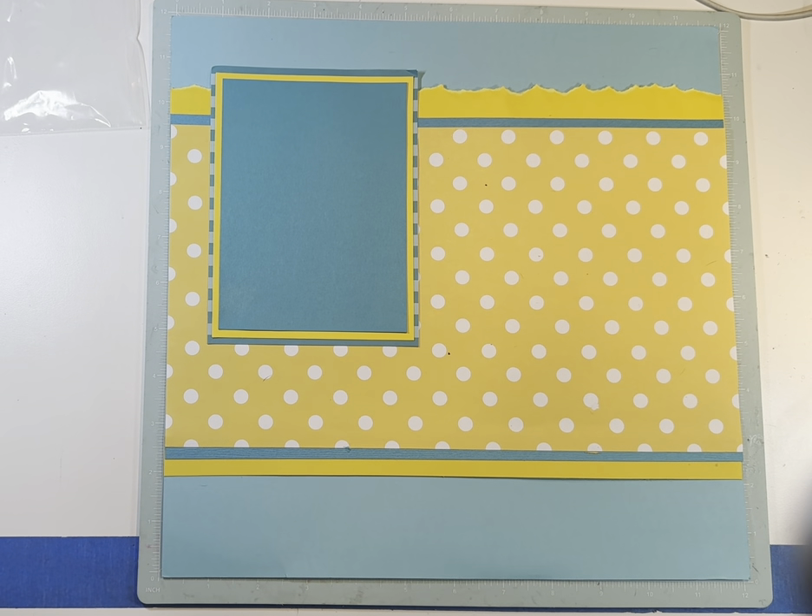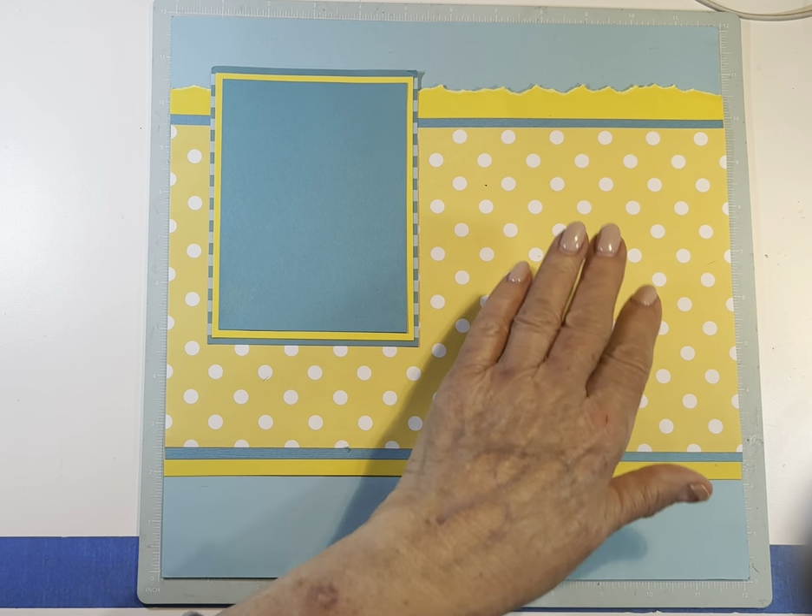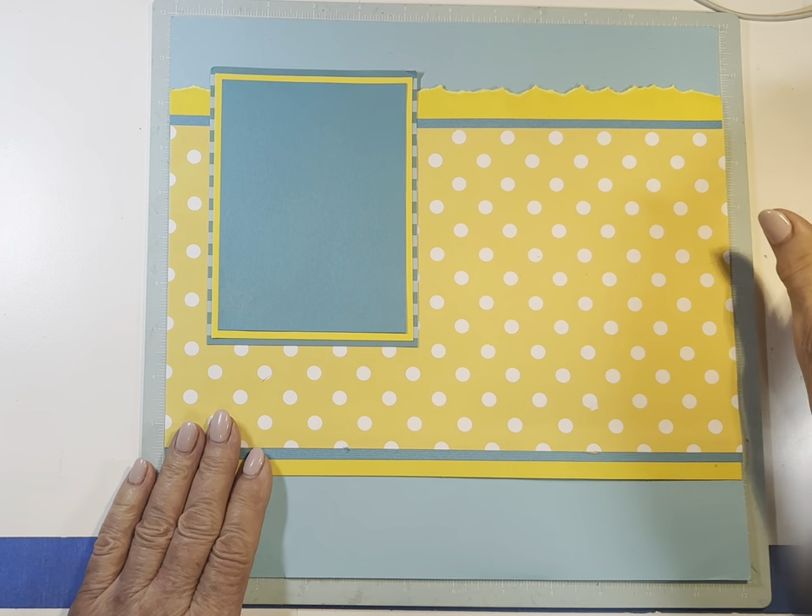Good evening, this is Carolyn, and welcome to Scrapbooking with a Twist. This is day 14 of our 20 base pages in 20 days. All about that base.